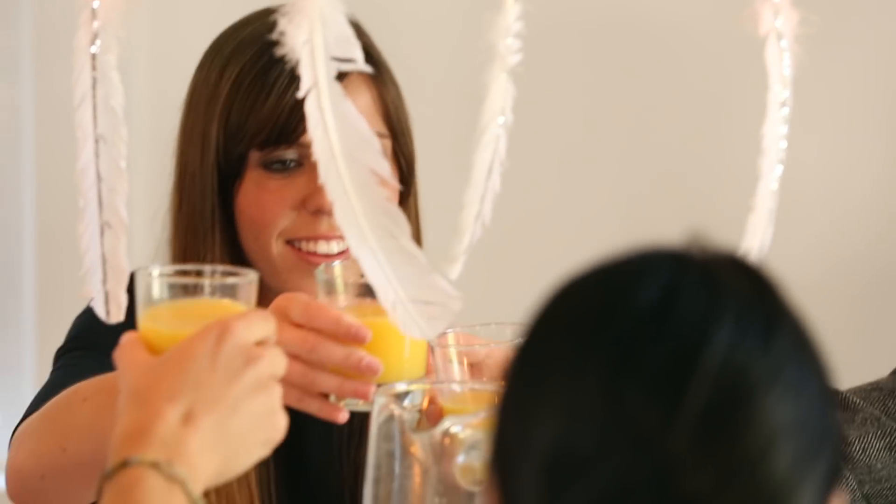Cheers to friends! We love our friends. And a lot of times, Thanksgiving is reserved for family. That's right. But we don't want to leave our friends out. We're going to do it a week early with our friends and call it Friendsgiving!